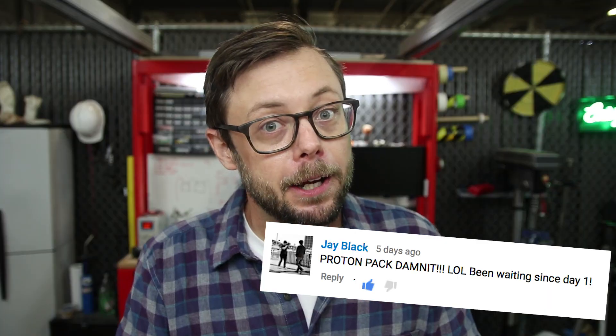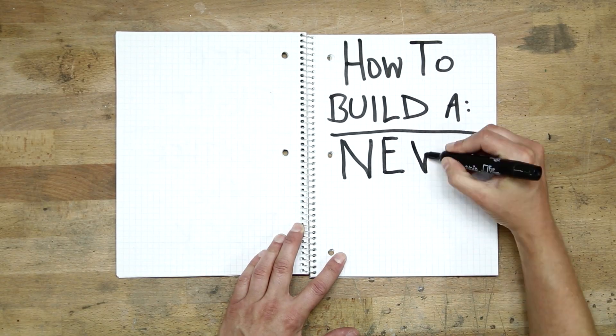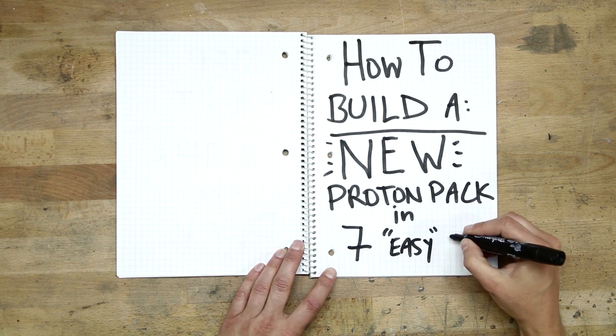It would seem I am not alone because this project was also requested by Desiree McLaughlin, Jay Black, Sean L, and me. As you can imagine this is sort of a complicated build and I went way overboard in the complexity department. So in an effort to keep your attention, we've strategically hidden single frames of nudity throughout the episode — don't worry, there's something for everyone. Without further ado, I present how to build a new Proton Pack in seven easy steps.